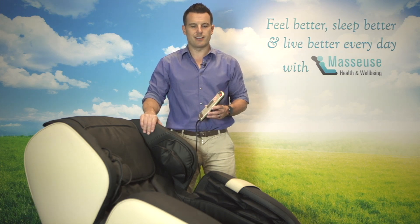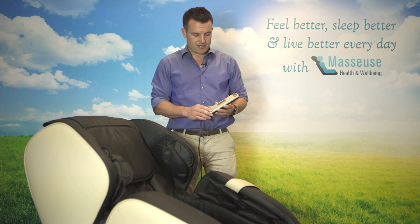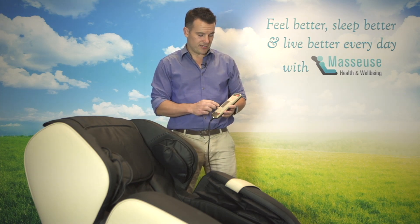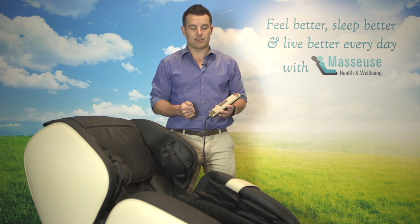Hi, Michael from Masseuse Massage. Just here to talk to you today about the awesome Pinnacle Plus Massage Chair. It's one of our favorites at the moment — it's got some amazing features. This video is going to explain to you the automatic massage treatments, how to use them on the chair, and how quick and easy it is to learn them.